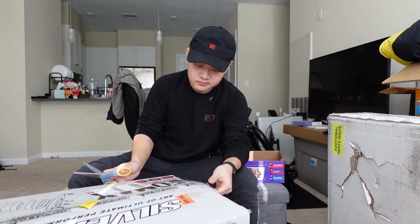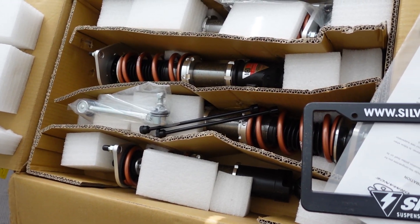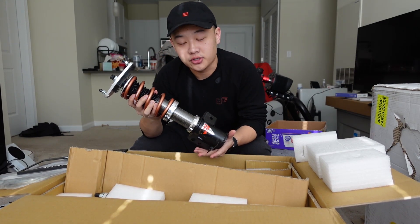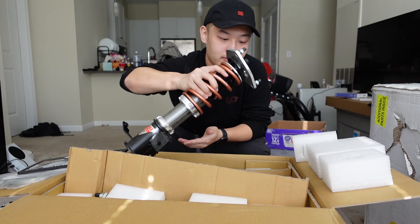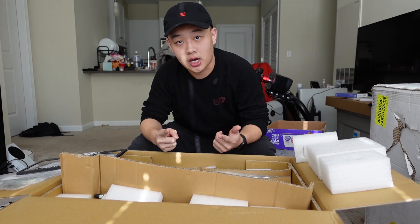Welcome back to the channel. In today's video we are going to put a few modifications on my Subaru BRZ. They are all here, let's open them up. Starting with this one — we have coilovers for my Subaru BRZ from a company called Silver, and they are one of the first to confirm they will fit the 2022 Subaru BRZ. Let's pack them up and send them to the shop to get them installed.